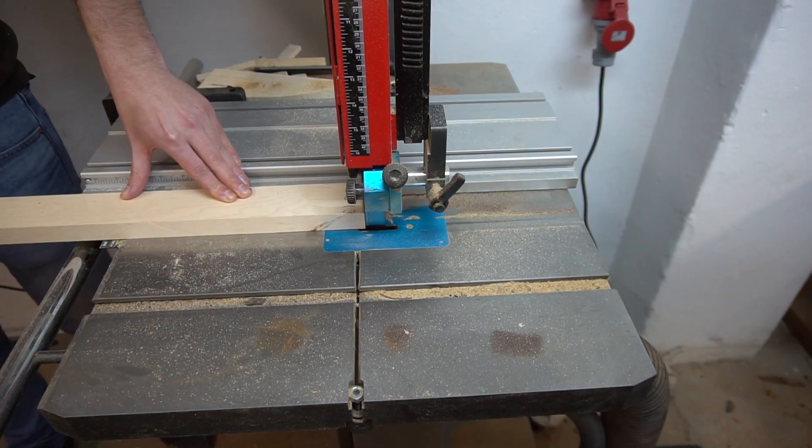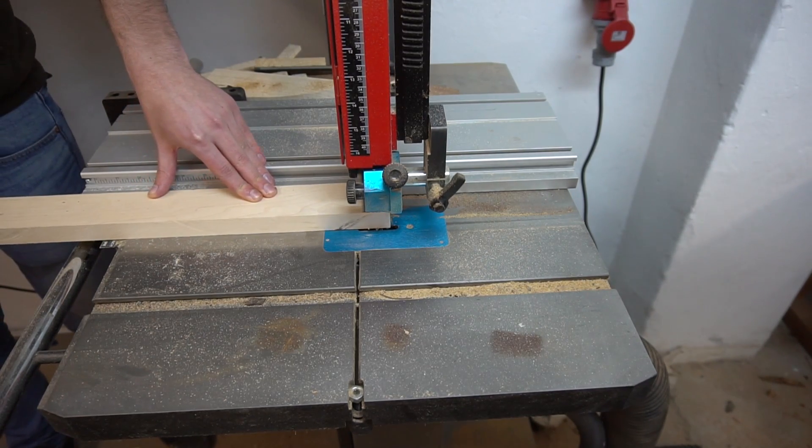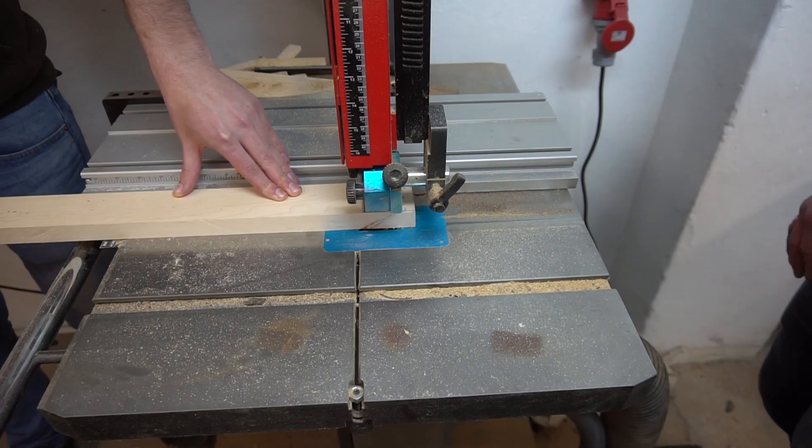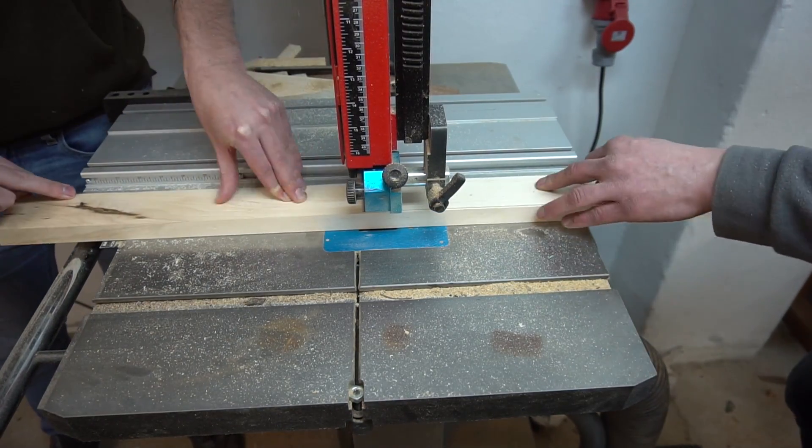Now you could stop there and straight up glue those boards together. Or you can cut out some thin strips of a contrasting wood type like maple, for example, and laminate those in between the seams.